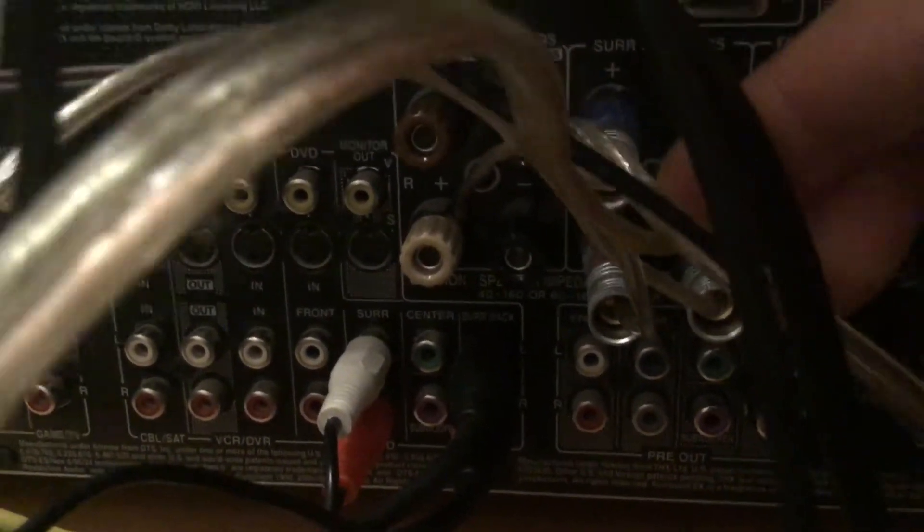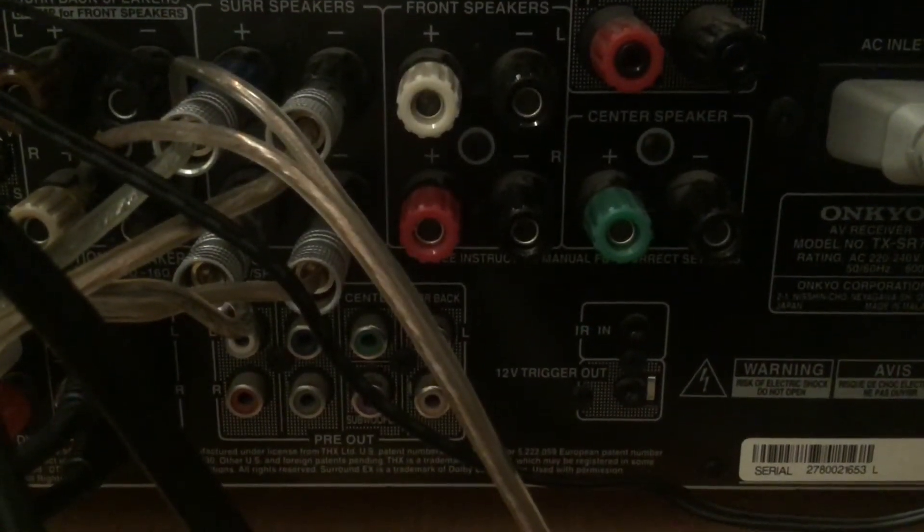I've used those as my front and rear presence inputs and corresponded the speakers to those inputs. Because I'm using the surround and surround back signals, I've used the speaker connections labeled as surround and surround back outputs. So if I was going to use the front channel instead, I would then connect my speakers through the front channel outputs for the sound to come out from that channel - they're sort of tied together, if that makes sense.